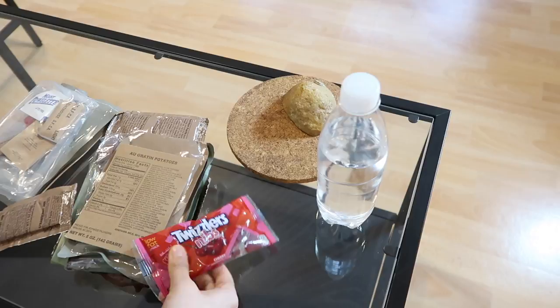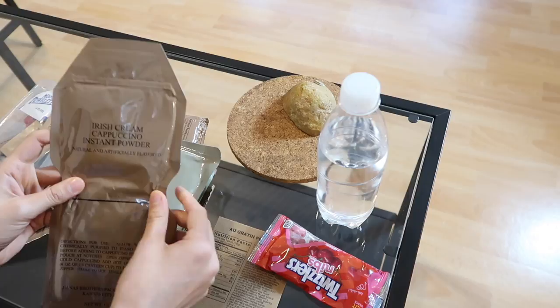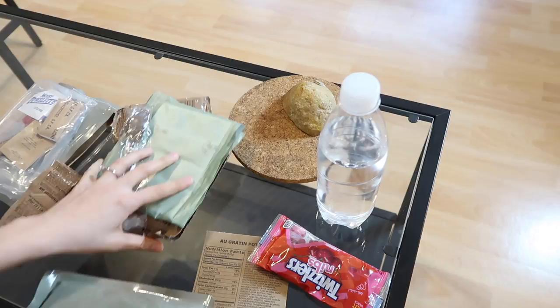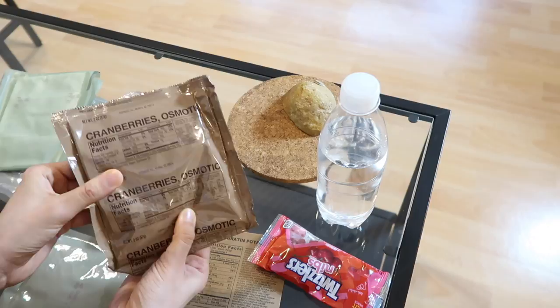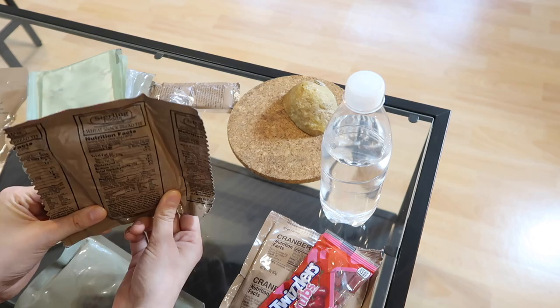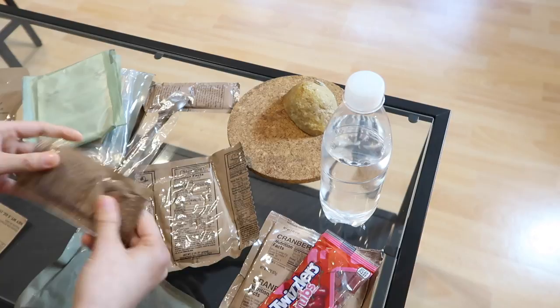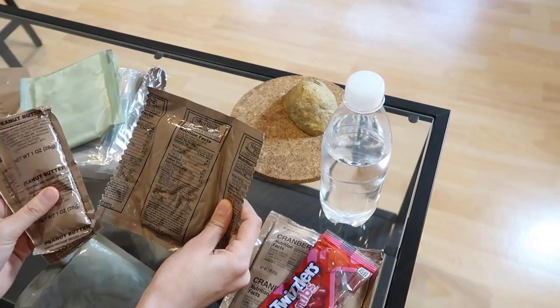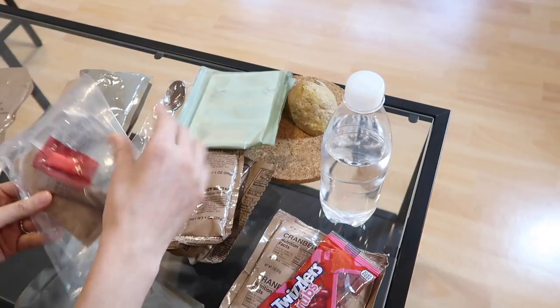For today's MRE we are trying the brisket - this is gravy with seasoned beef brisket. I'm so excited to try this one because it just sounds extremely different from all the other ones I've had. So here we go, menu seven. First thing I noticed is some Twizzlers, and another thing I noticed is this Irish cream cappuccino instant powder - that's interesting. I didn't like the chocolate one but I'm excited to try this one. We have our potatoes that definitely need to be warmed up. We have some cranberries, and then we also got this wheat snack bread.